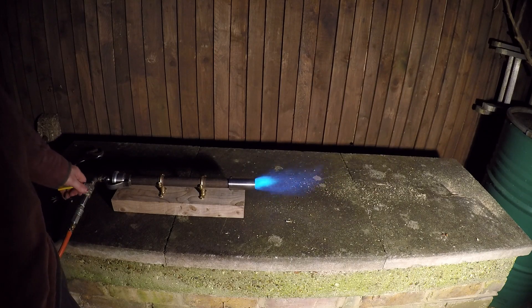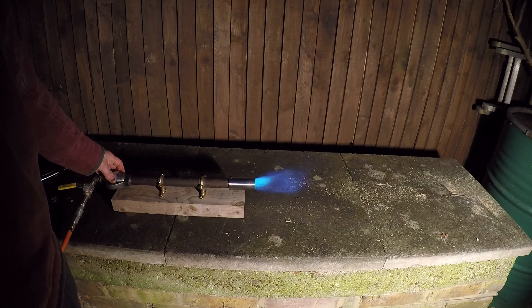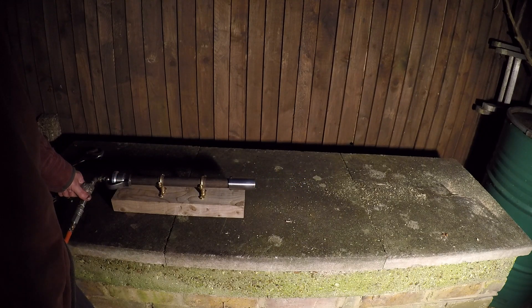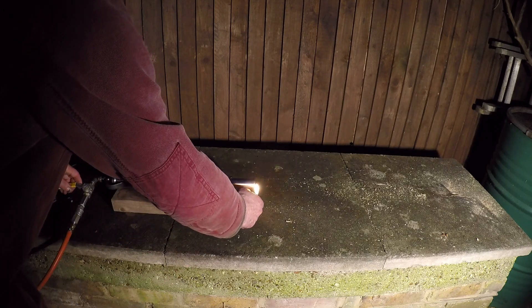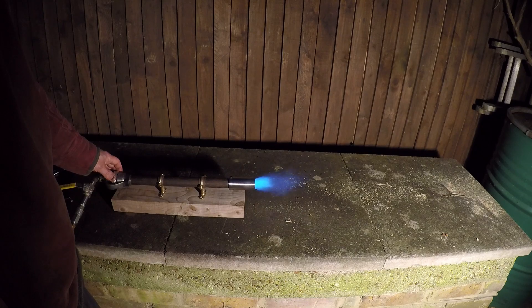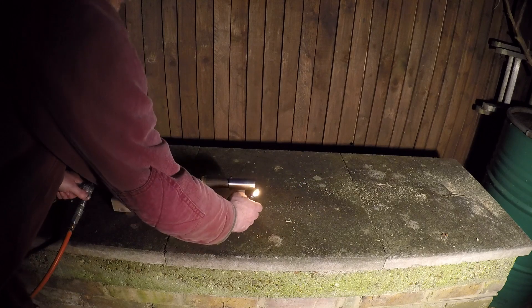It doesn't really have a huge effect on pressure. But with the gas turned right down, I can introduce a bit more air. The more oxygen I can burn rather than propane, the cheaper it is. That looked like a really nice flame for a second — just on the edge, giving me a beautiful flame. Increasing the air... and that was the perfect flame, but it won't maintain it.